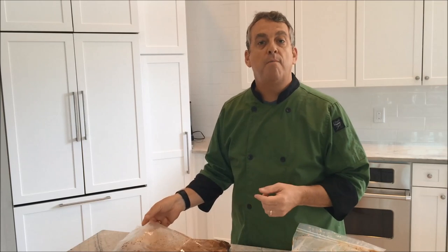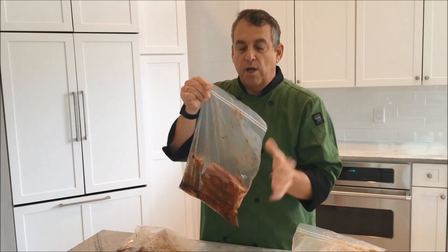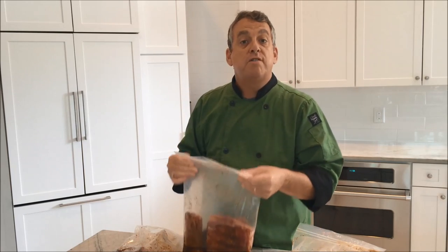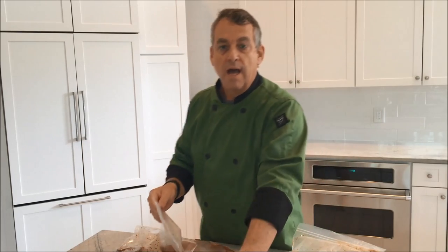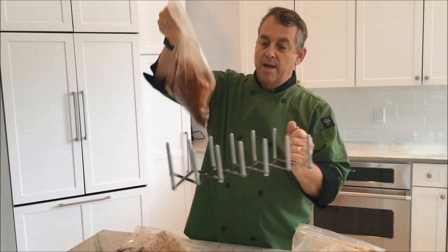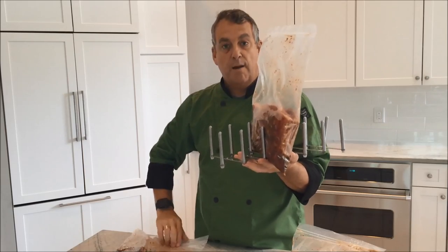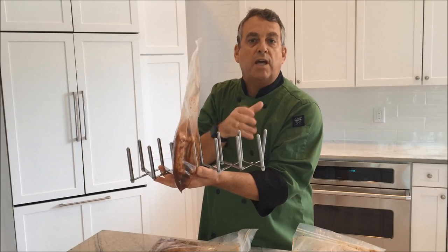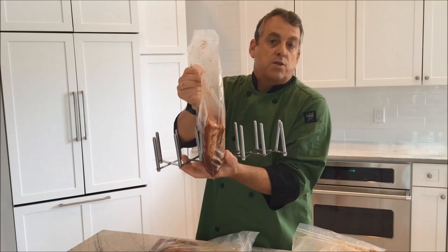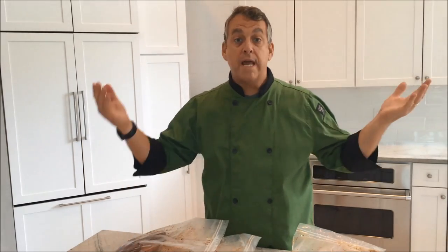I have my sous vide cooler here, which I showed how to make in a previous video. I'm going to put the bags in there for 12 to 14 hours minimum and they're going to be really tender. You can use a zip-lock bag with the water immersion method to get all the air out, or a vacuum sealer. Instead of having them float around in the cooler, I'm going to use an adjustable rack to hold them upright — it can hold up to six racks. I could also add other things like beef short ribs or chicken while the cooler is cooking the ribs. We're cooking at 160 degrees for 12 to 14 hours, though 20 to 24 hours will make them even more tender.